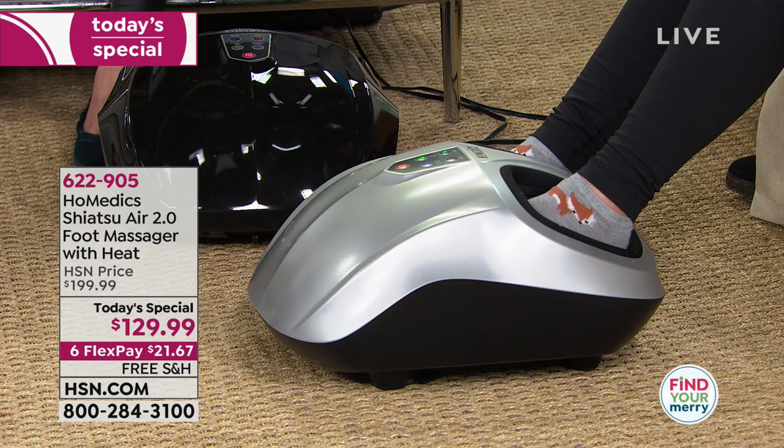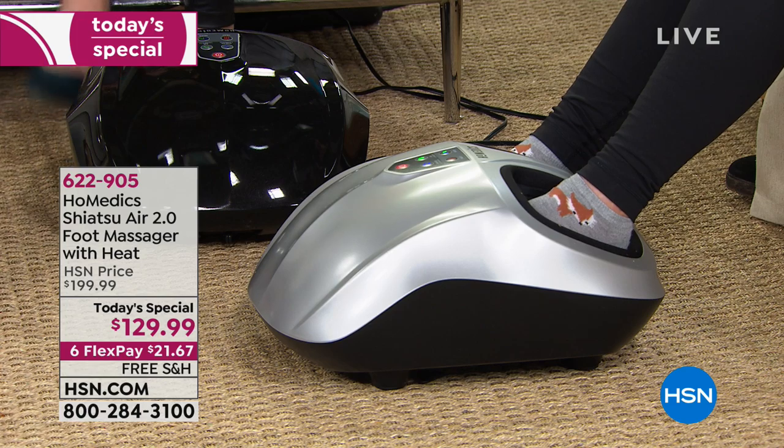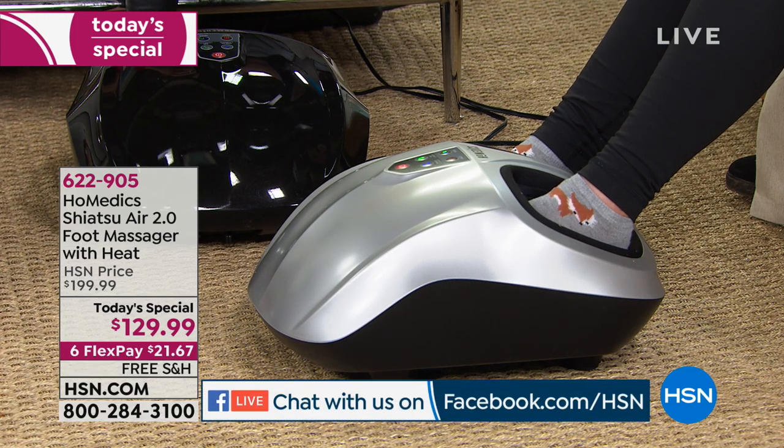We're also on Facebook Live. If you're on Facebook, go to HSN's Facebook page and click Live. We want to hear your questions and say hello to you.